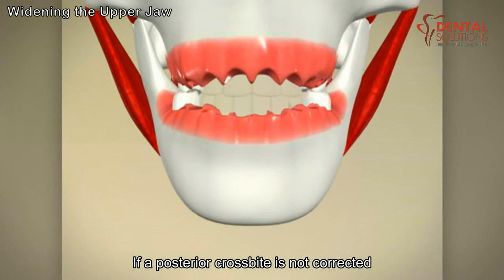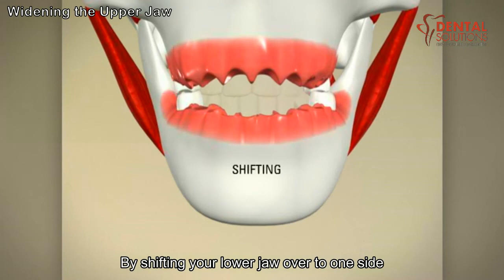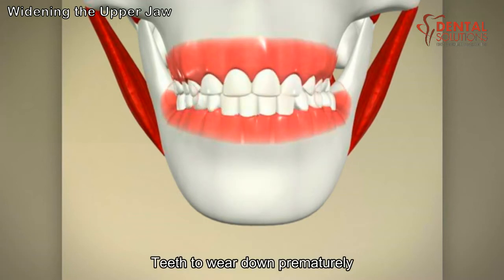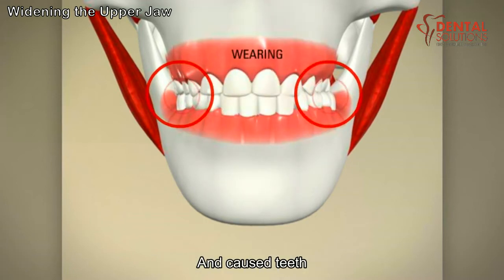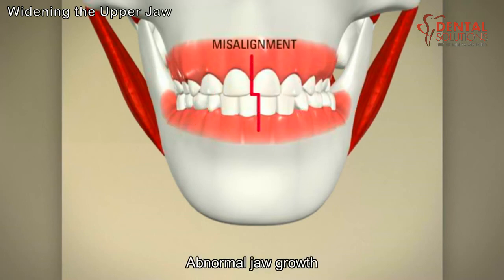If a posterior crossbite is not corrected, you may try to self-correct the problem by shifting your lower jaw over to one side so that one side bites together properly. Shifting your lower jaw can cause teeth to wear down prematurely and cause teeth to be misaligned, as well as possibly cause abnormal jaw growth and joint problems.